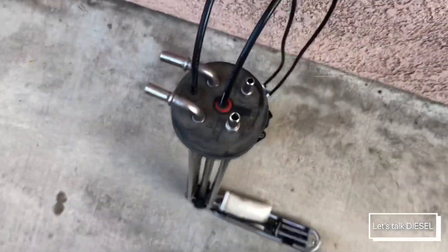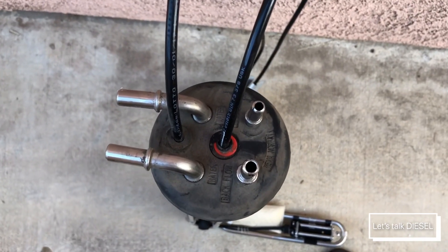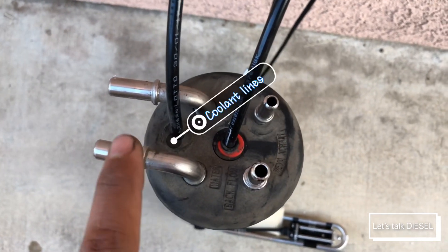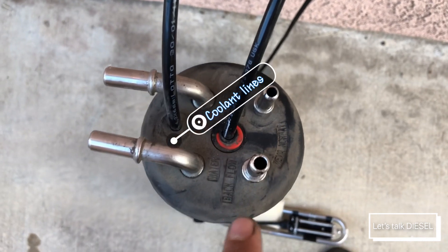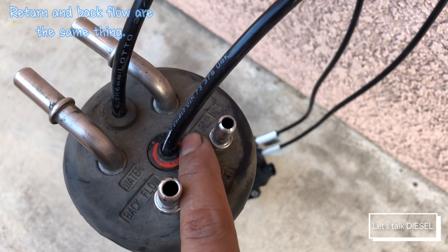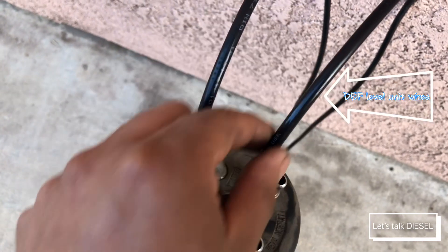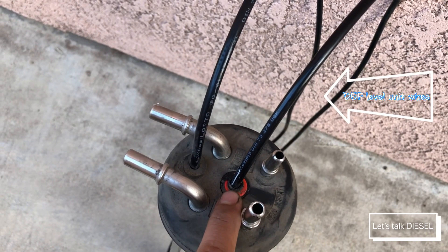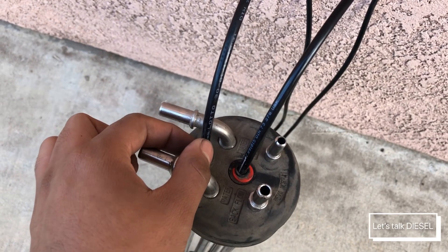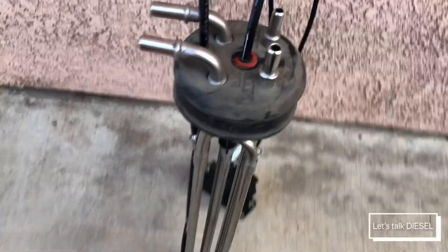Let's take a closer look at the top part, which you can see without removing the unit. These are the DEF lines — these are the coolant lines, they call it water. One says 'back flow' and the other says 'to pump unit.' The wire in the middle belongs to the leveling unit, and the other wire on the side belongs to the DEF temperature sensor right inside the tank.